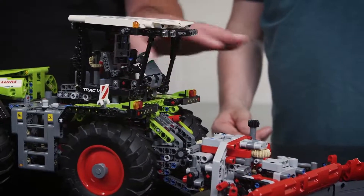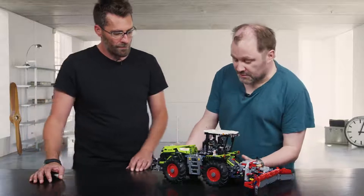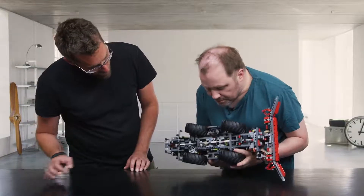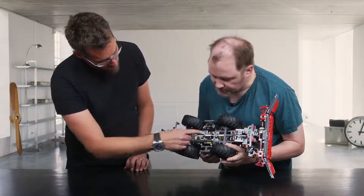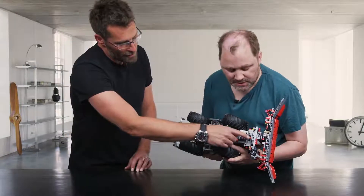Does the blade only go in the back? No, actually if you prefer it in the front, you can attach it there too, because the power takeout goes all the way - so you have power in both the front and the back.